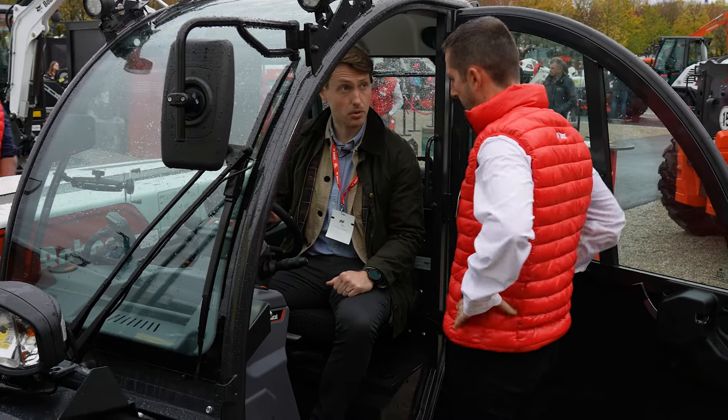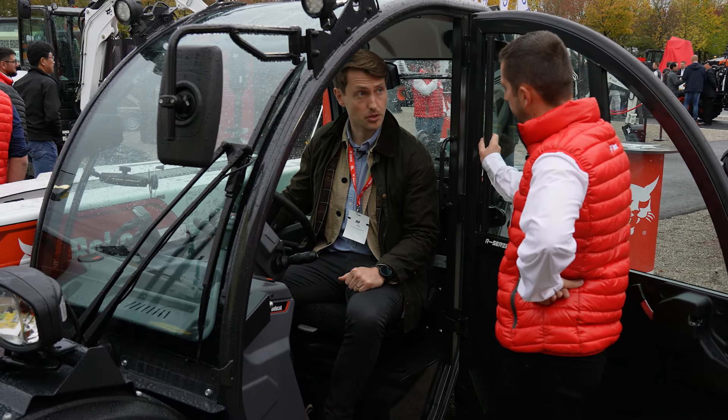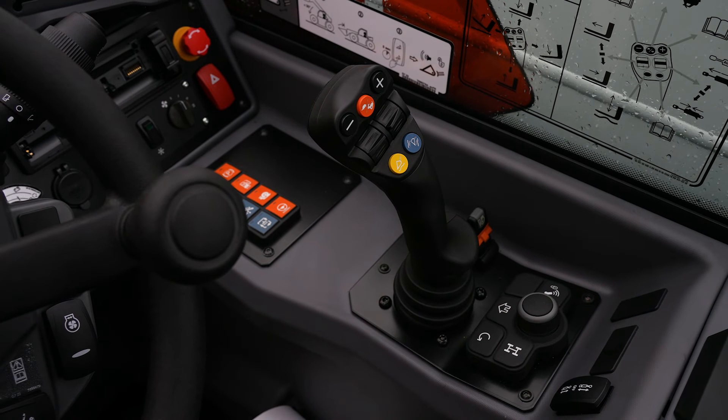One of my favourite things about these new R-Series teleporters is the new joystick — any customers who see it or operate it love it, with all the multi-functions at the back. I can see you have the bucket shake on this machine as well and the joystick — the same iso fuse and intuitiveness, which are very important in construction.